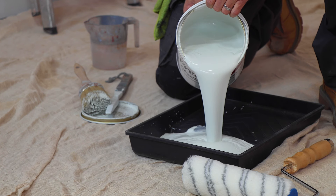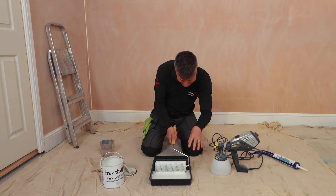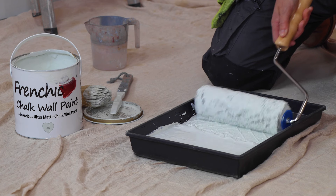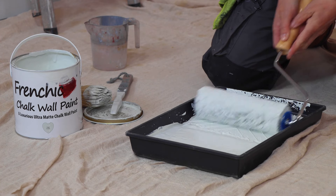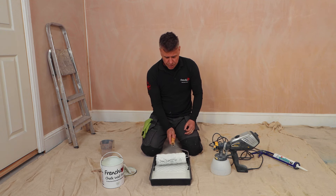Pour some of that into my tray. I'll start to roll my roller into the paint — I don't want to submerge it deep into it and let it fill up the insides of the cavity of the roller itself, I just want it on the edges. So once it's on the edges, I'll rub it in and get plenty on there. That's ready to start painting now.